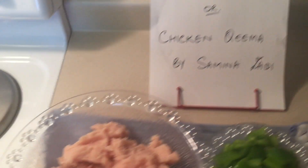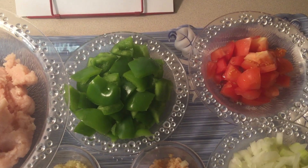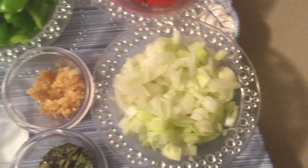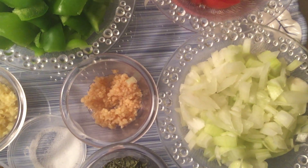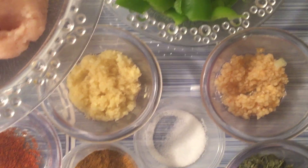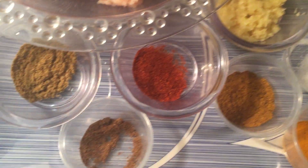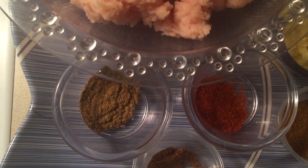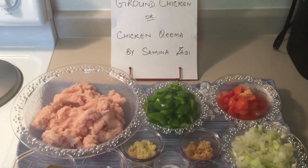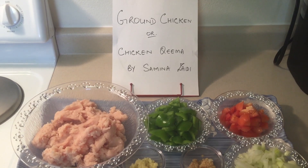Recipe: brown chicken, or chicken minced. Ingredients: ground chicken, green bell pepper, tomatoes, finely chopped onion, garlic paste, dried fenugreek leaves (kasuri methi), ginger paste, salt, turmeric powder, coriander powder, red chili powder, curry powder, all spice powder, and oil.